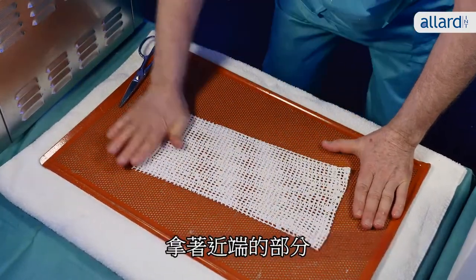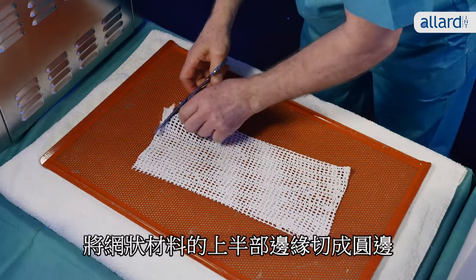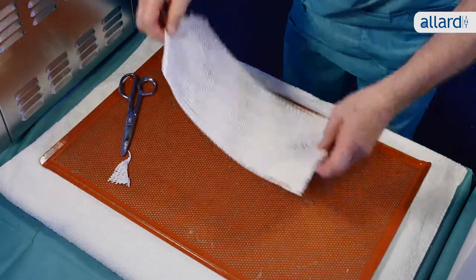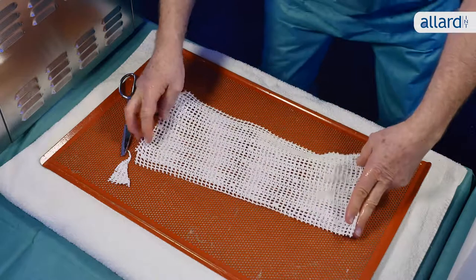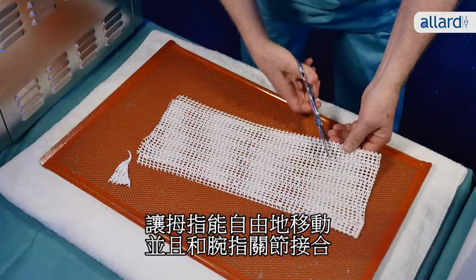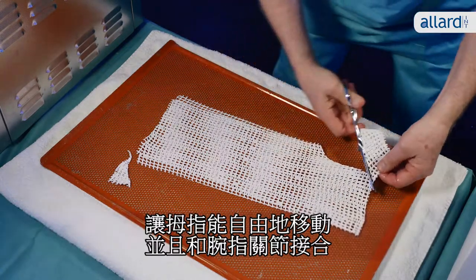Take the proximal piece and cut a nice rounded edge for the upper part of the splint. Cut the second piece of the splint to allow free movement around the thumb and a nice fit for the MCPs.